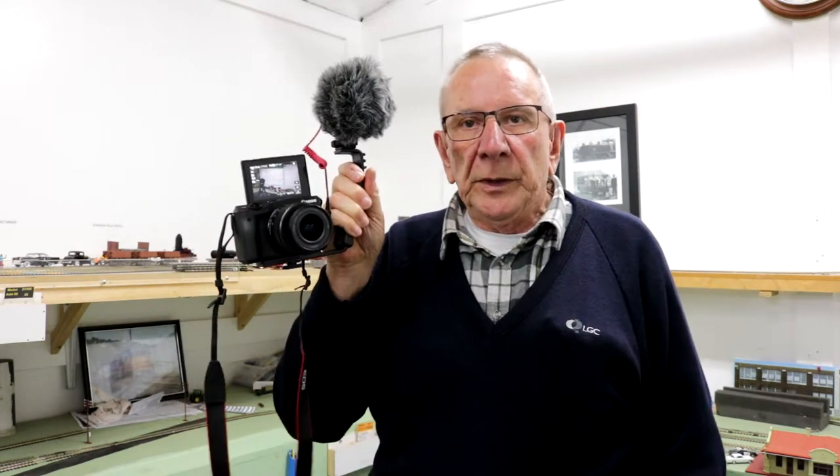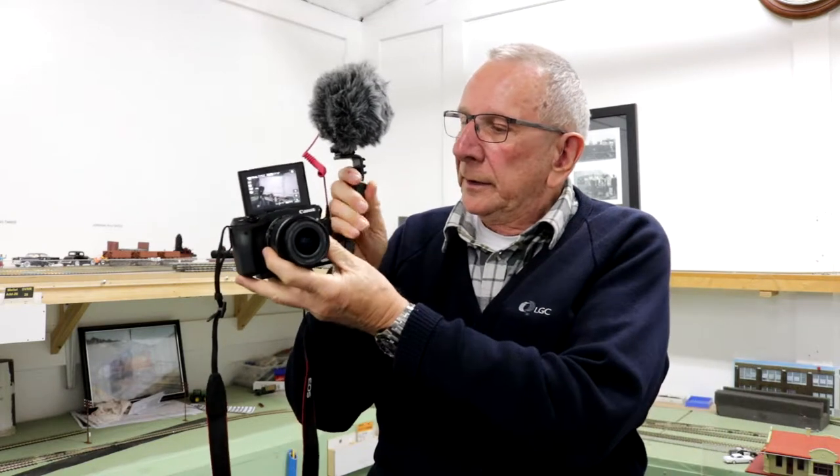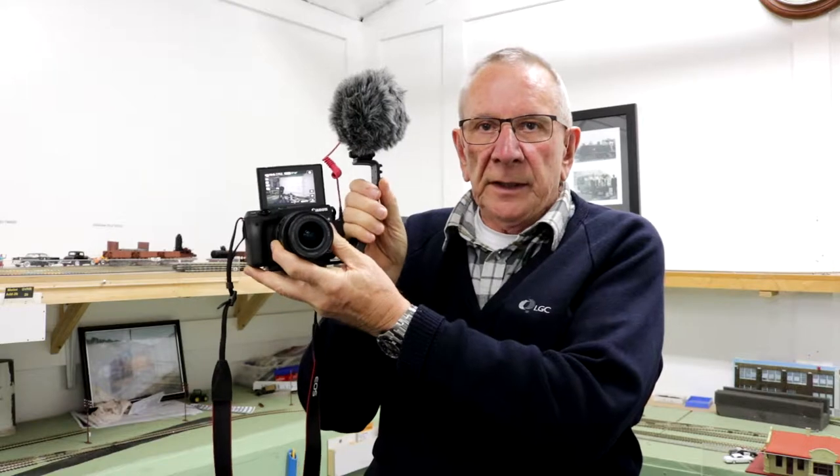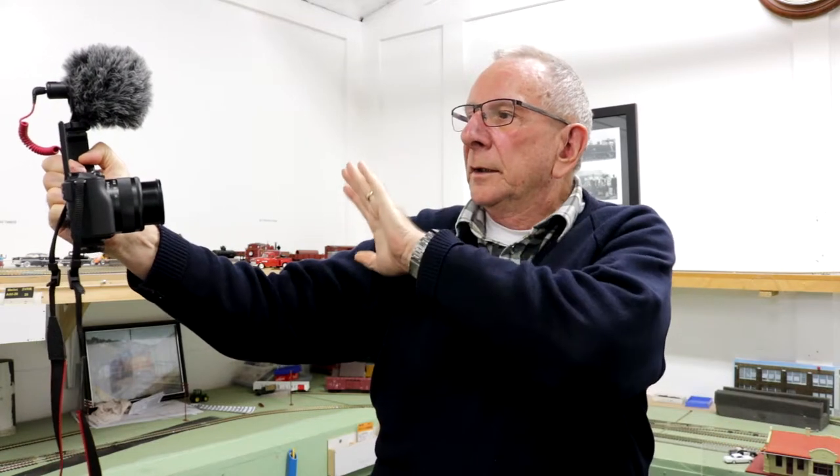Well, I quite like that. It's very comfortable to hold and it has a bit of a handle here which also adds to the comfort. Everything's quite visible, and at arm's length it works pretty good — gives you enough in the field. And everything works well on it. So all in all, I think that's a good little vlogging camera.